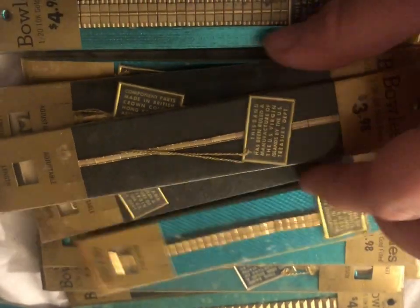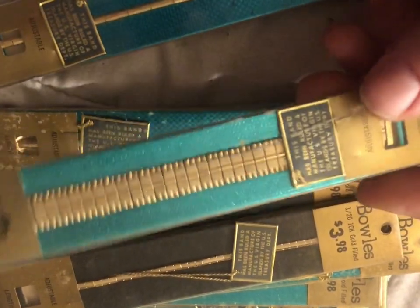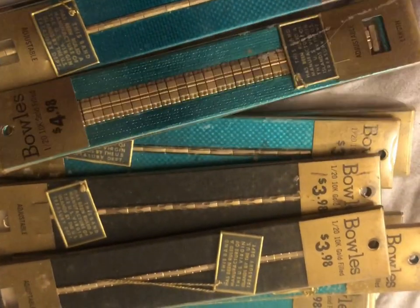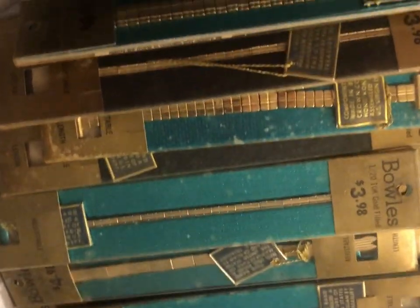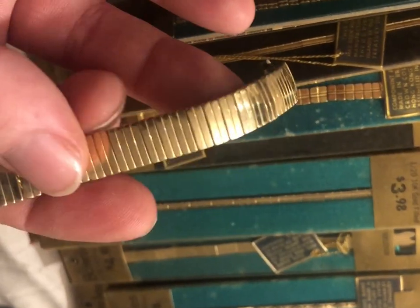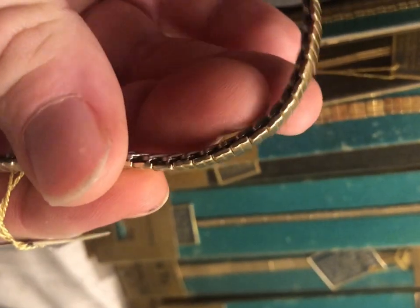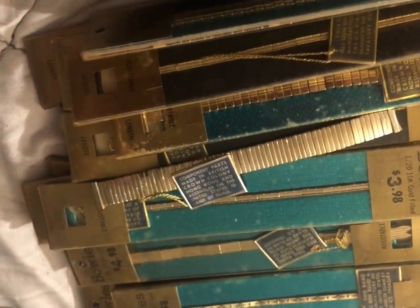Hello everyone, thanks for watching this video. I'm going to try something I've done before, but it's a different concept — I'm going to be refining gold-filled watch bands. I found these on eBay, quite a few of them. This whole lot was $45, and my thought process is these are brand new old stock, so the gold material is immaculate. They've never been worn, so there's probably still a good amount of gold material on these. We're going to refine these watch bands and see what we're left with.